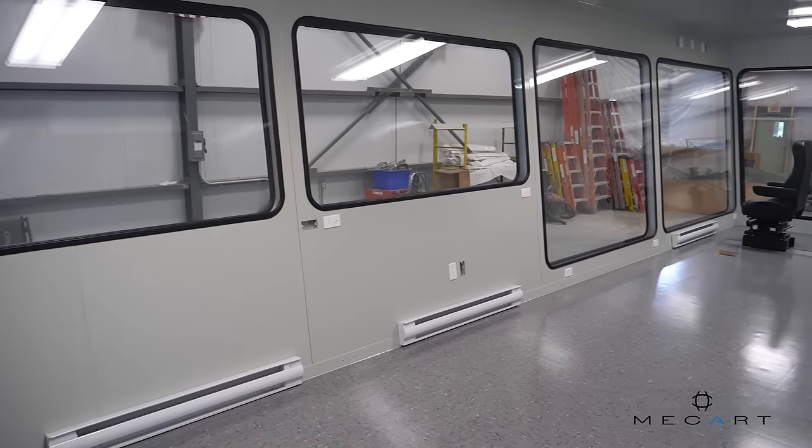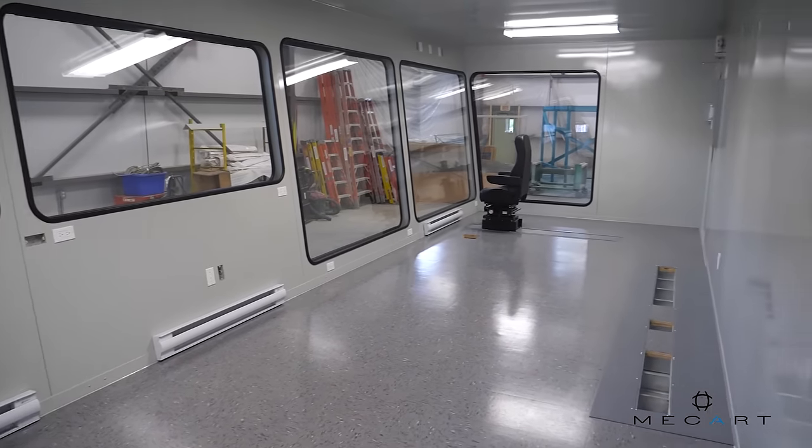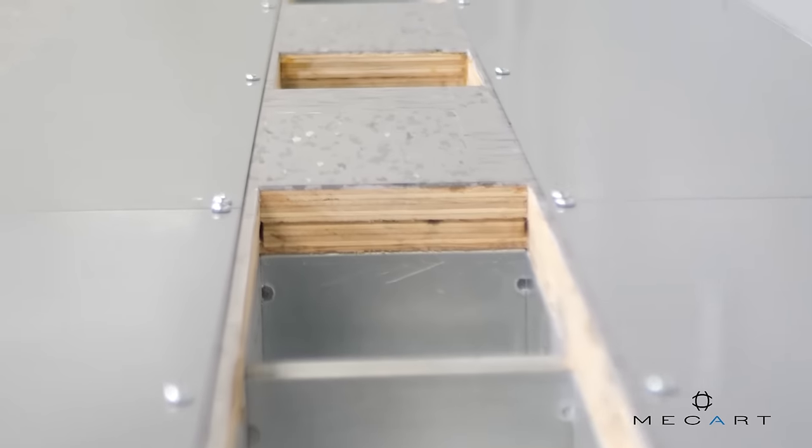At the back there are more floor openings for the installation of the MCC and general controls for the wood processing line.